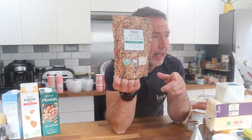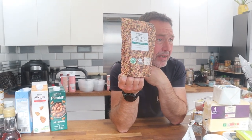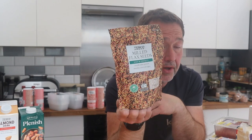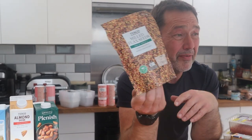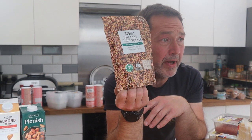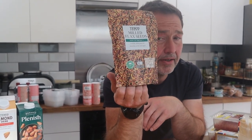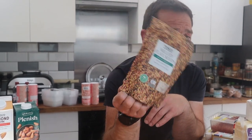Another bug bear: milled linseed — Tesco's are charging £10 a kilo for it. You can buy it unmilled and just pop it into a NutriBullet yourself. We have it on our website at £7.50 a kilo, and we buy in much smaller batches than Tesco's. £10 a kilo for milled linseed is just ridiculous.